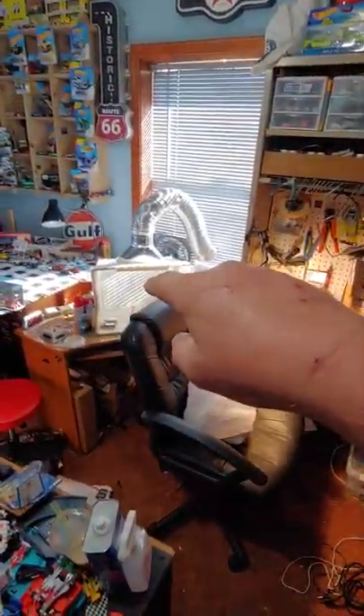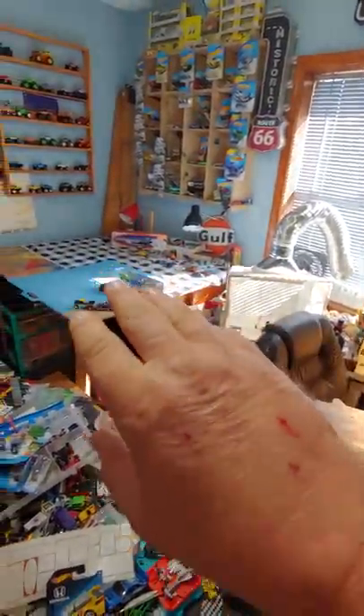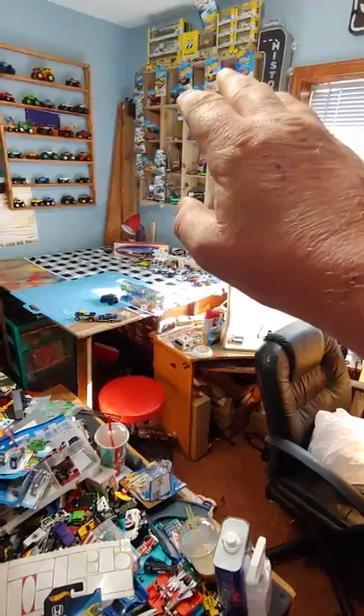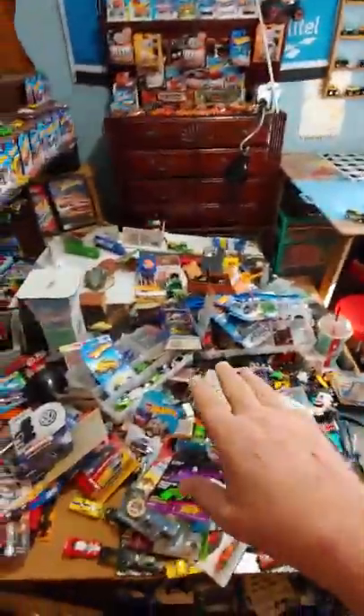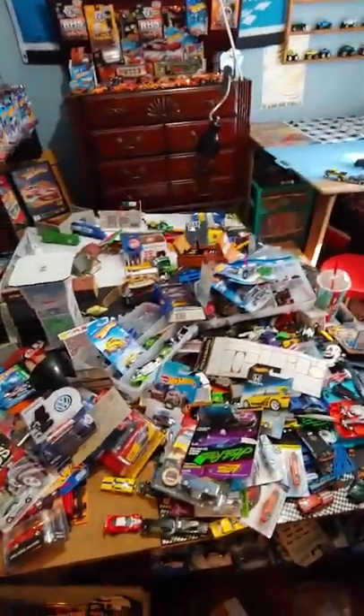I'm working on putting my paint booth in right here in the window on my desk in the middle. Then there's my workbench over in the corner with my golf display, and of course that's my other displays. Everything else is the same except my diorama — it's a mess since I moved everything around.